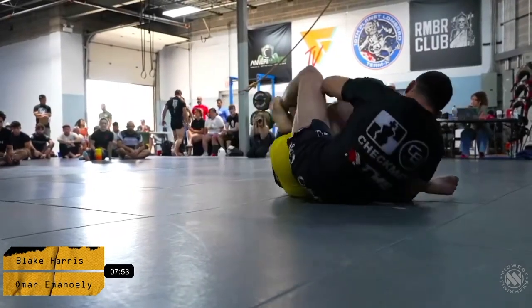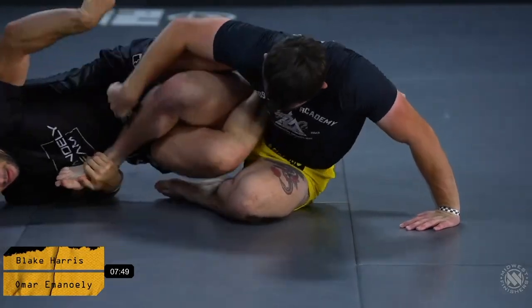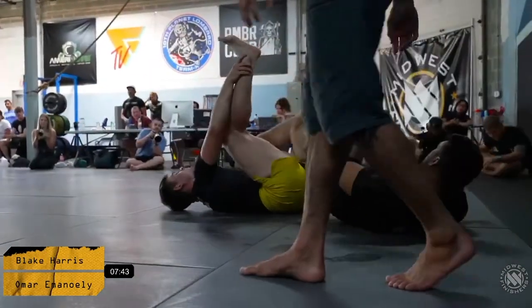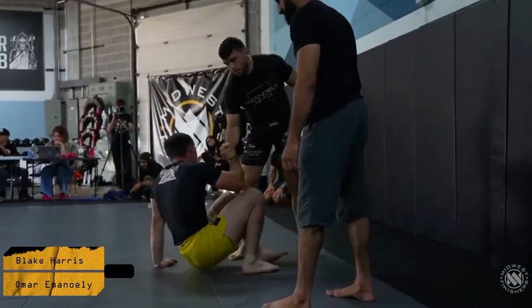Blake switches over to a straight ankle grip as opposed to the heel hook. Omar again doing a good job at keeping his legs connected. Now it looks like we've got a counter heel hook inside attempt — and we got a quick tap from Omar. He gets the counter 50-50 heel hook.